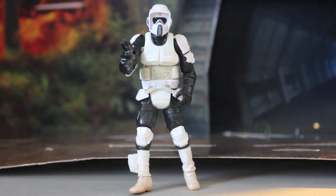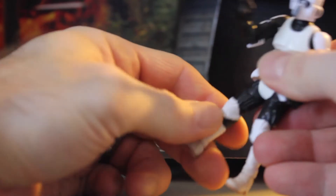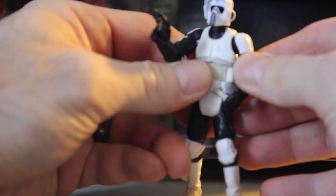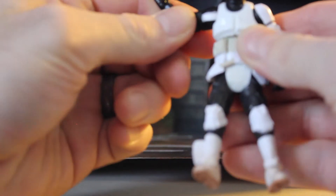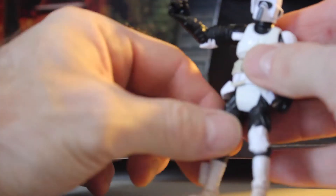Here we go with the Biker Scout — he's fully articulated. Knees are ball jointed, doesn't tilt or extend but that's okay. Ankles go forward and backwards. Hips do not abduct. Abdominal crunch — yep, goes all the way around. Shoulders are pretty articulated as well as the elbows bilaterally, and you have rotation at the forearm.